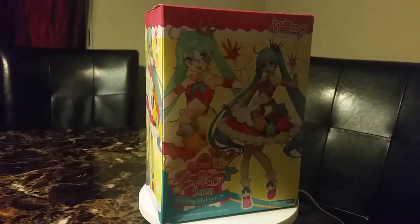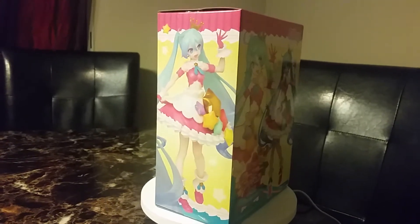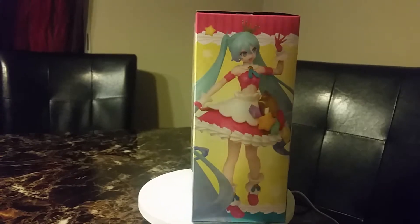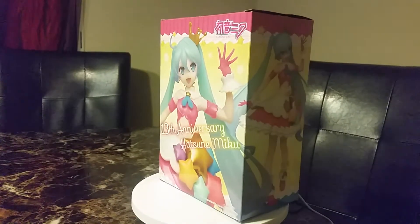Hi and welcome back to another review. Today's video is on Hatsume Pop Idol version. I thought it was a birthday one but it's not — it's a pop idol and she's a prize figure. She's very cute and she came from Otaku Mode.